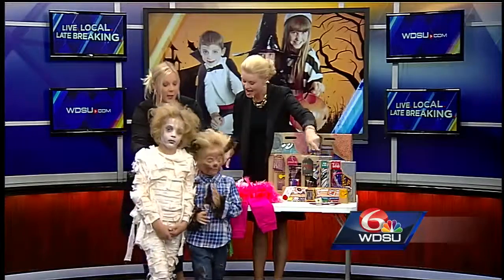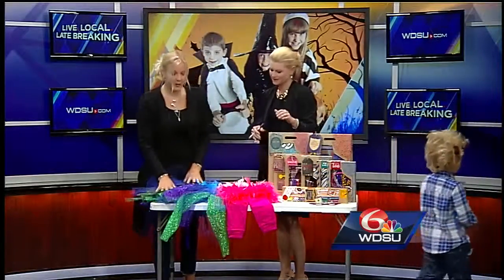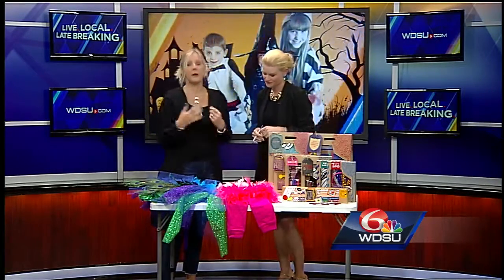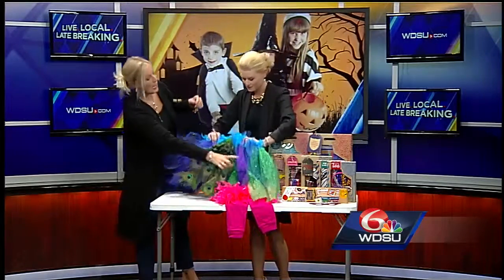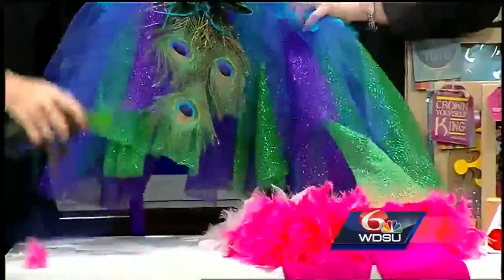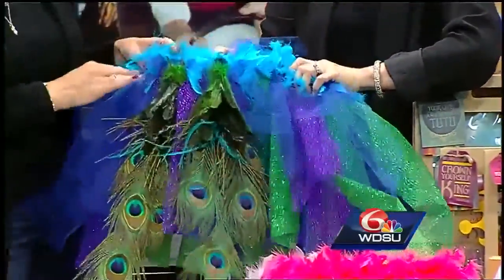She also brought some other do-it-yourself options, shown through pictures — a peacock and a pink flamingo, and also a bubblegum costume. For the peacock, they took tulle, cut it in strips, tied it on a ribbon, then took a boa — since everyone in New Orleans has boas around the house — and glued it around the edge.